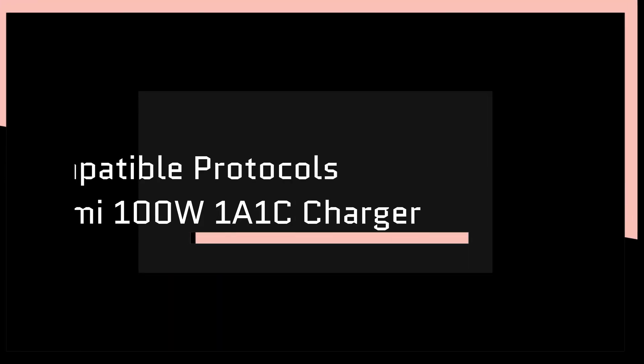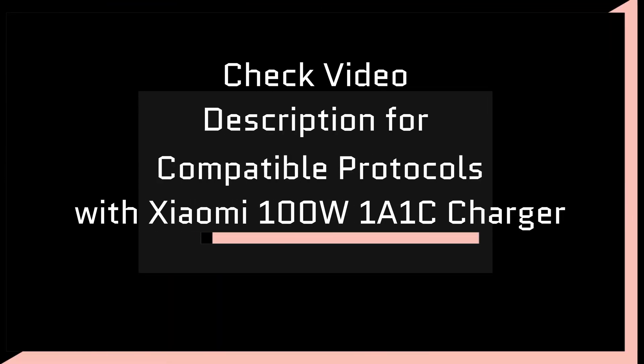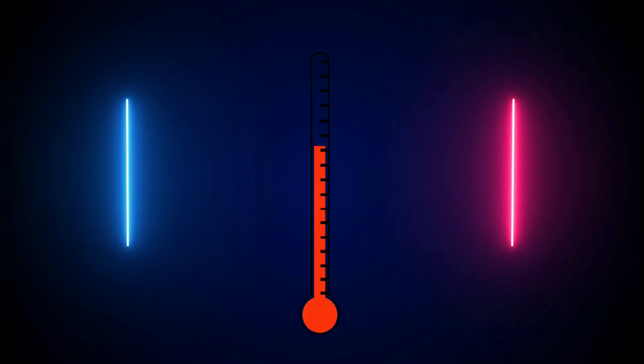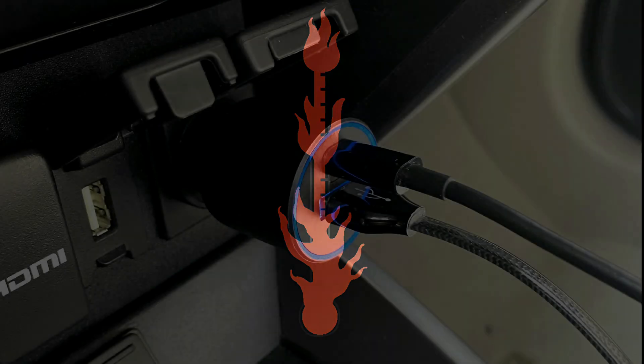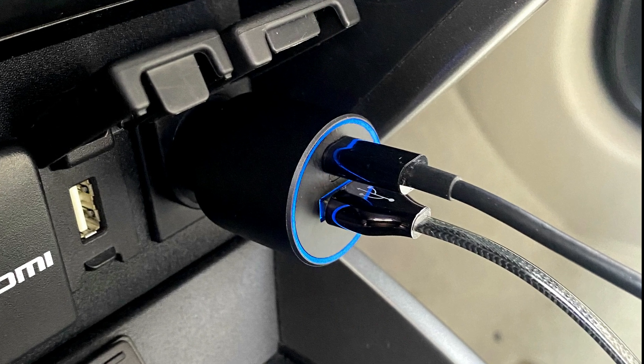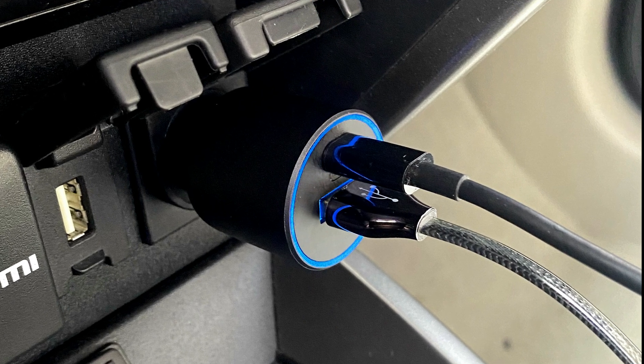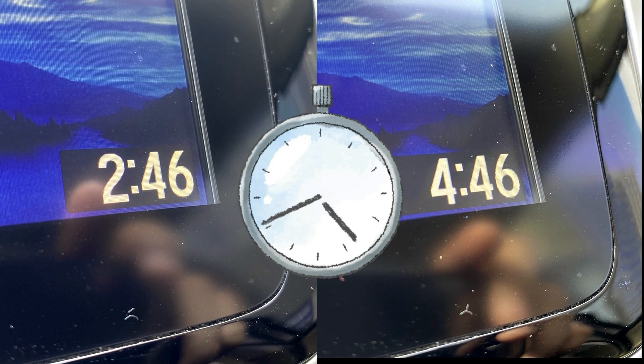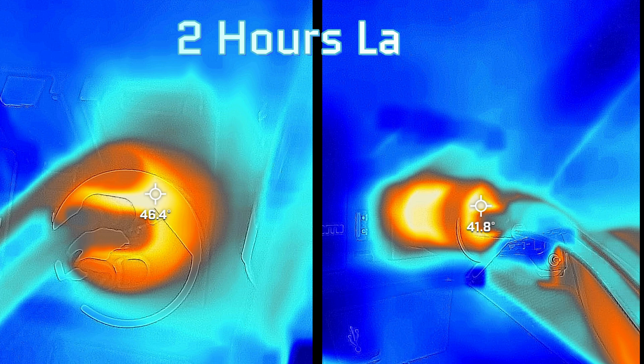In the description you'll find the compatible fast charging protocols supported on this charger for reference. Now let's see if the charger overheats while in operation. I used both ports to charge my iPhone and laptop with fully discharged batteries. The initial temperature of the charger was recorded around 29°C. After two hours of continuous charging at 68 watts power output, the temperature increased to a maximum of 47°C, which should not pose any overheating concern and should be totally acceptable.